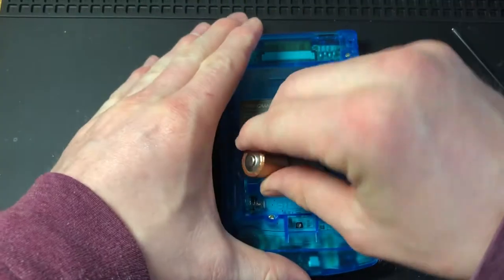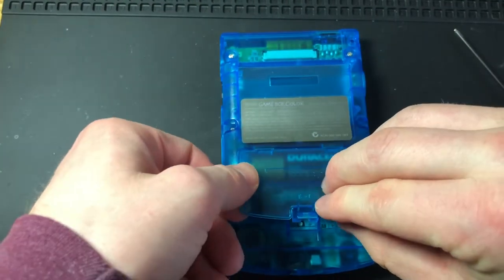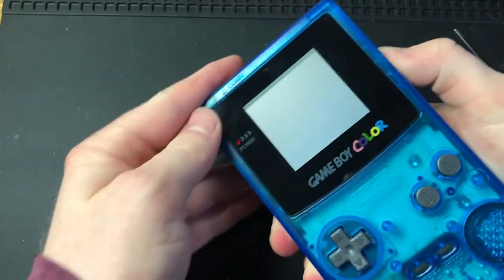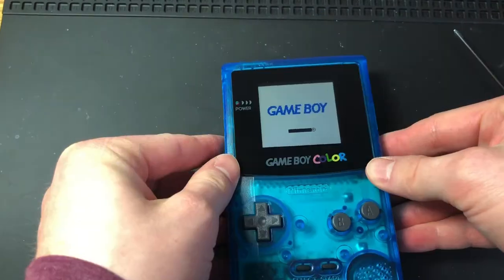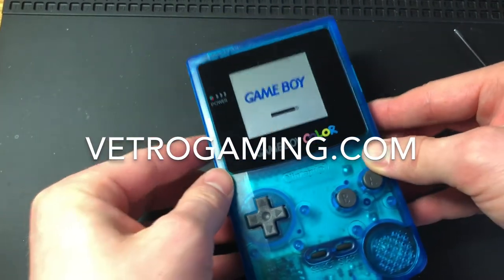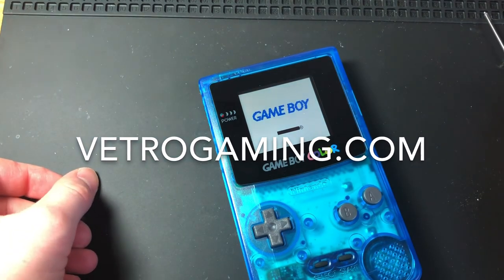All right, let's throw in the batteries. As long as it works, I would say job well done. I'll be throwing this Game Boy up on my store. If you would like the Vetro Gaming kit, that's also on my store. Thank you for watching.